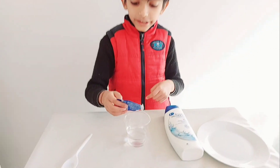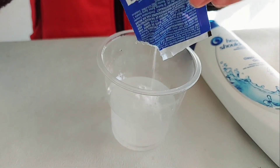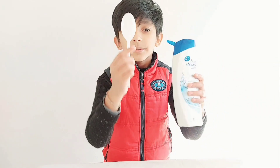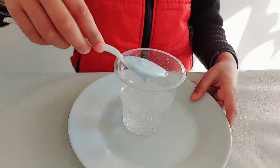We need to put eno in the water. We need two spoons of shampoo. We put the shampoo and mix the water with it.